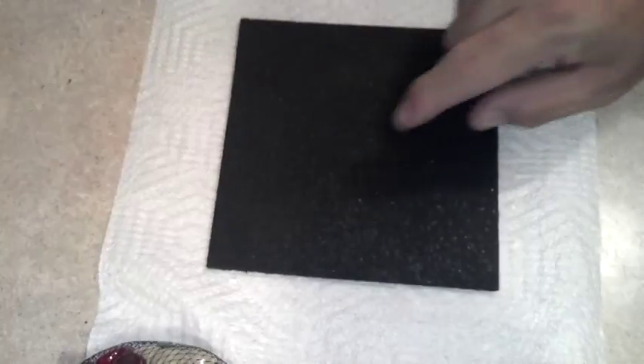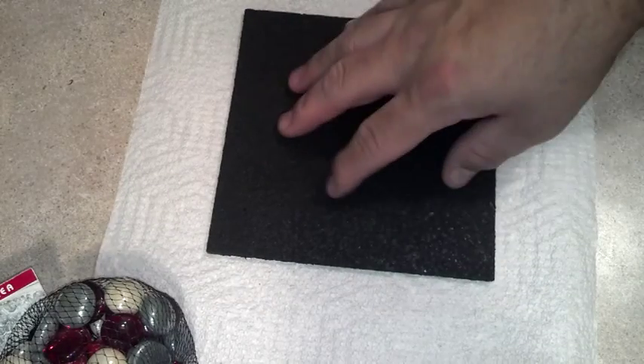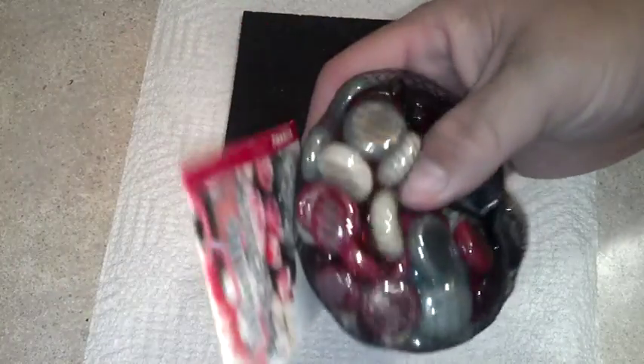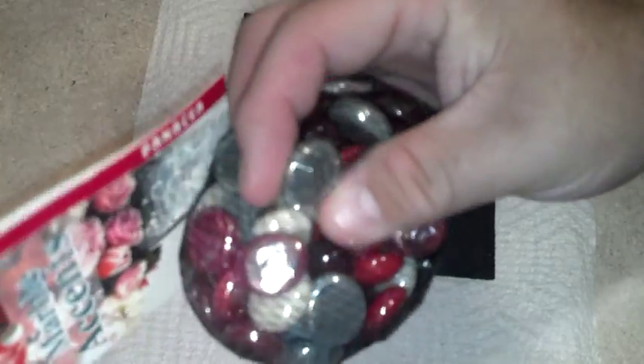I'm going to put the stones on and make a little Christmas color design so you can set things like a coffee pot on it to protect your table — basically a coaster. You can cut the corkboard into whatever shape you want, round or otherwise. Since the stones are a dome shape on top, I wouldn't put a soda can on there, but you could flip them upside down to make it flat.